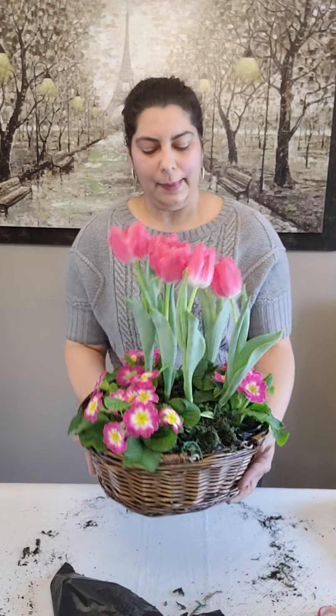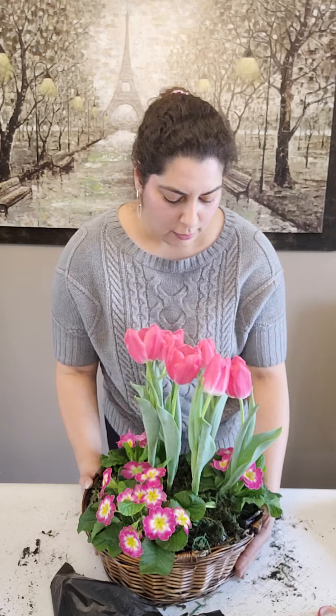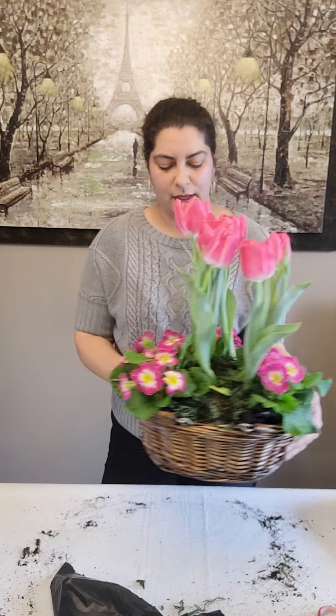There you go — this is a completed planter. You can set this outside on your porch or on a coffee table. It was very inexpensive to make: the basket I already had, but you can get one from the dollar store. The tulips I got on sale at the grocery store for about three dollars each, and the primrose was three for ten dollars — also something you can pick up at your local grocery store or garden center. These are just some nice spring things you can add to your home. I hope everybody enjoyed that and I hope you'll watch my next video. Thank you and have a great day!